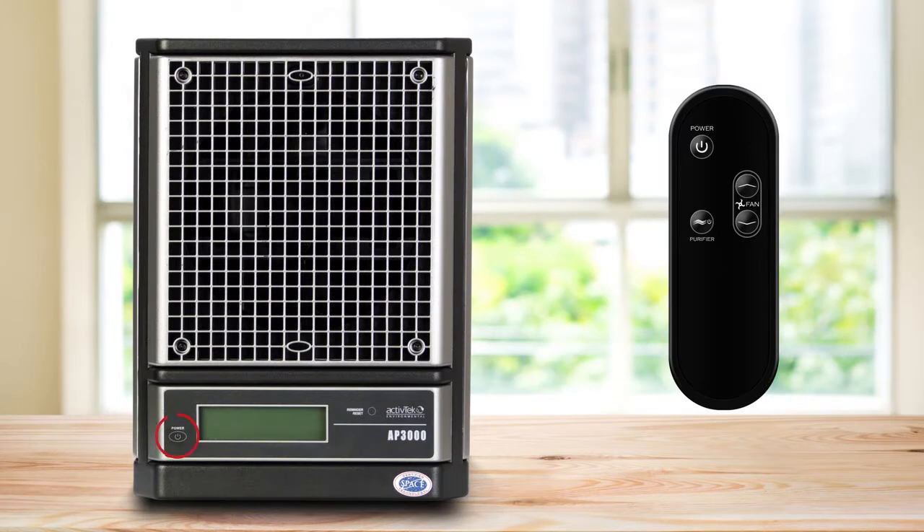To turn the unit on, simply press the power button on the face of the unit or press the power button on the supplied remote. To turn on the ActivePure cells, press the purifier button on the remote.